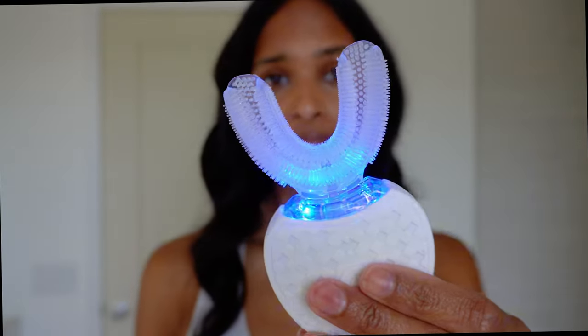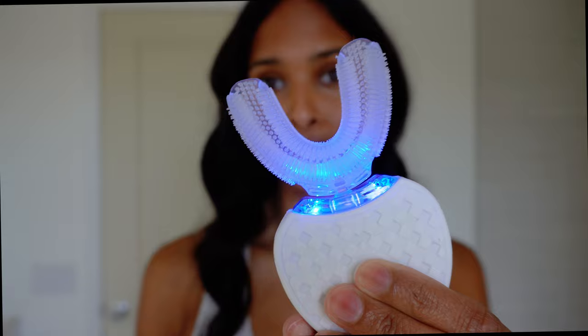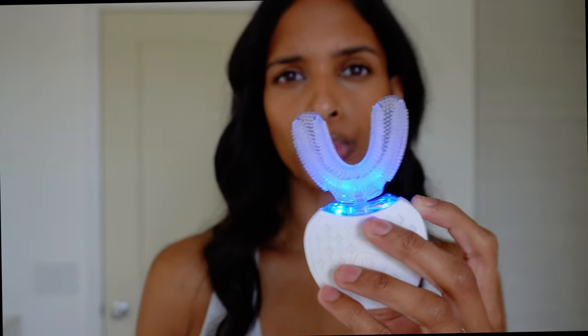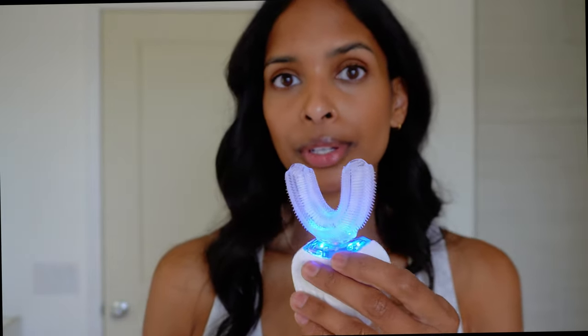Online it says there are 48,000 vibrations per minute, which I believe — it's vibrating pretty aggressively in my hand. This cold light is used for whitening, and apparently using this for one to two months is supposed to yield the same results as a professional whitening treatment at your dentist. It also says if you have sensitive teeth, you can say goodbye to bleeding or sensitive gums because it uses ultrasonic vibration rather than aggressive brushing. The lifespan of the brush head is about six to nine months, and you'd change it out at that point — they do sell additional brush heads on their website.